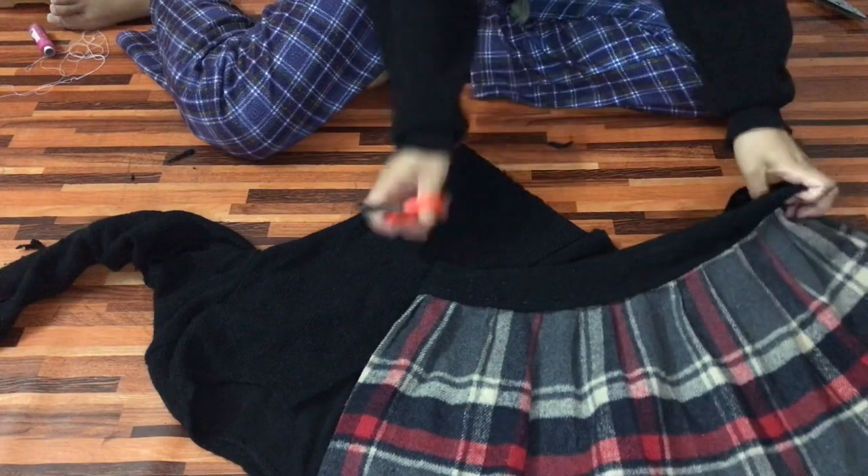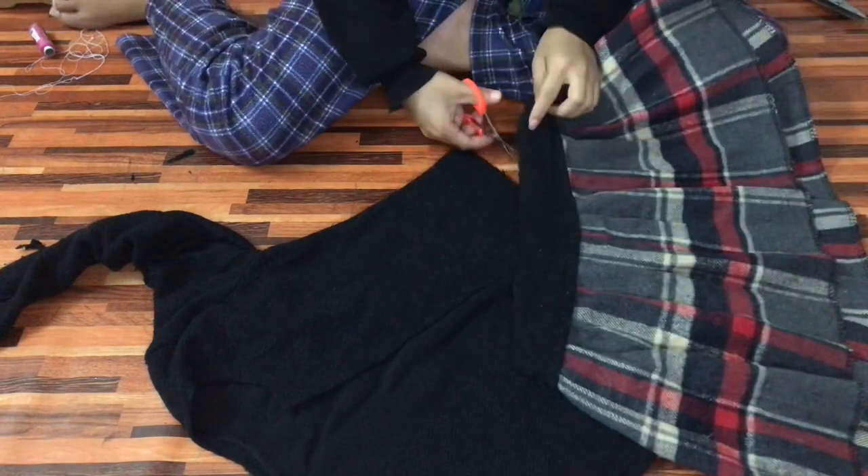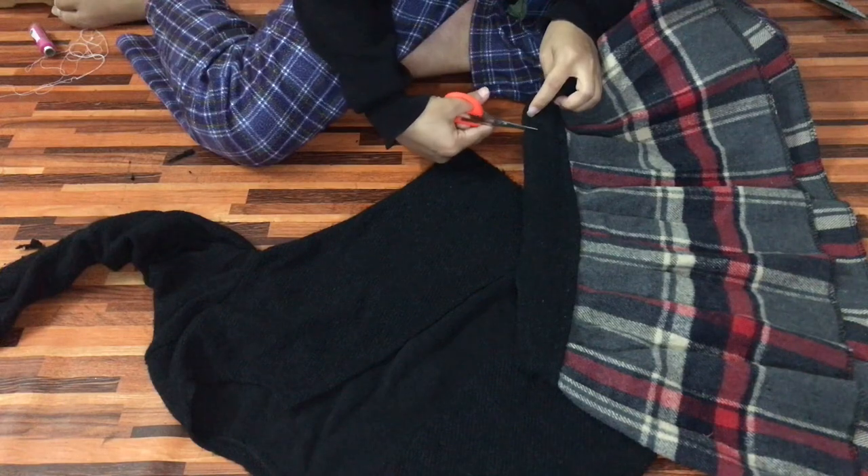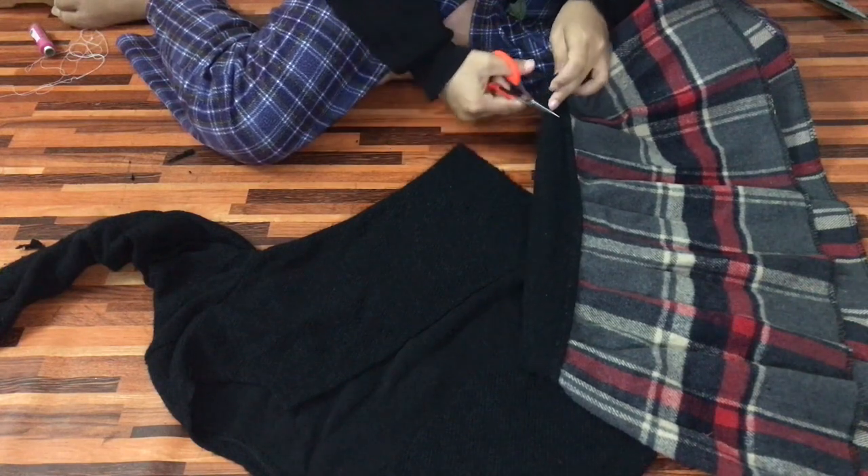I'm just going to cut a little piece of fabric from the skirt and stitch it to the cardigan. I don't know exactly how to describe it, but I'm going to show you guys how I do it.